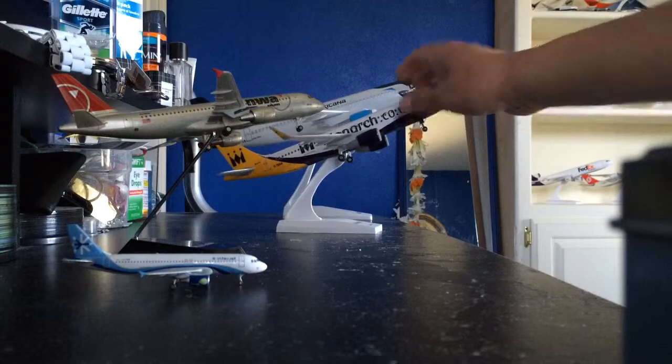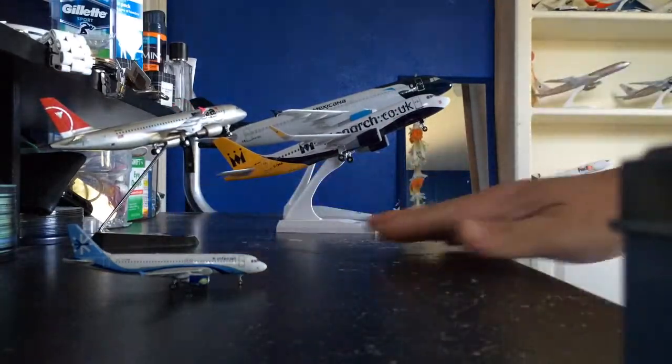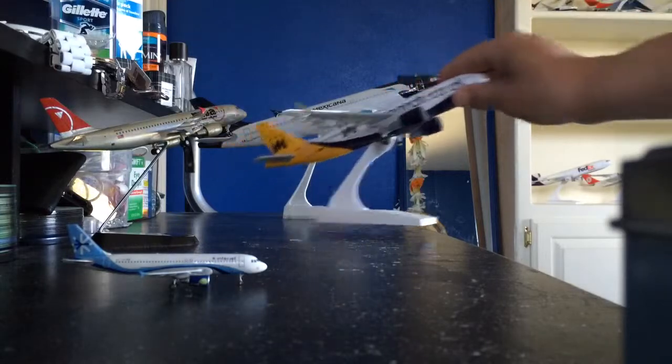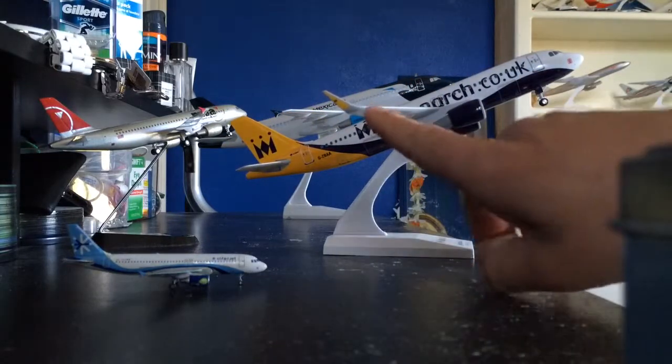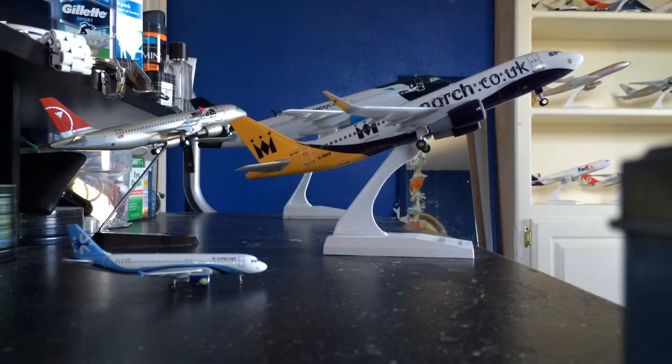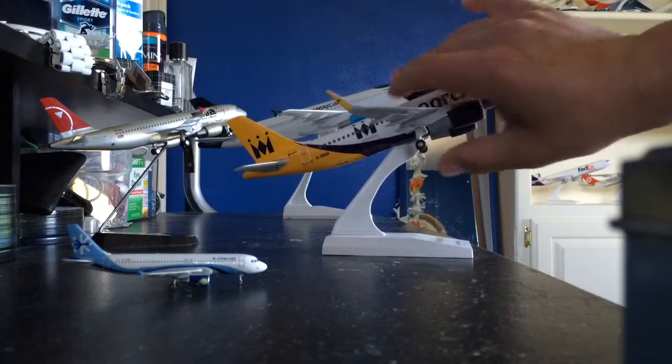Then I have a Monarch Airlines from the United Kingdom, and this is an Airbus A320. The winglets on this airplane are a little different than the other Airbuses. This is a scale of 1 to 150, and this one has landing gear as well — and it rolls too.